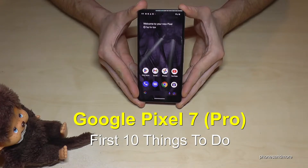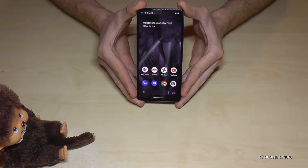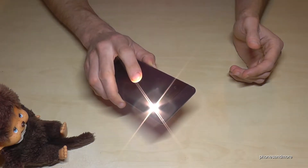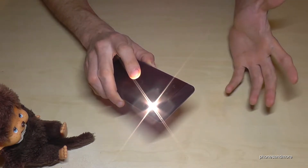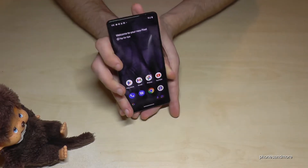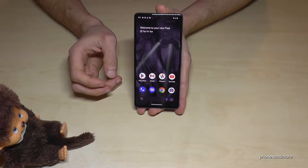Hello everybody, I want to show you this video — 10 first things to do for the Google Pixel 7 and Google Pixel 7 Pro. The first thing I want to show you is about the quick tap feature, because if you double tap the back you can trigger actions or open apps, but you have to enable this feature first. Let me show you how.